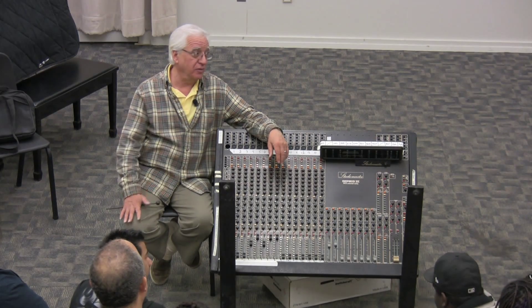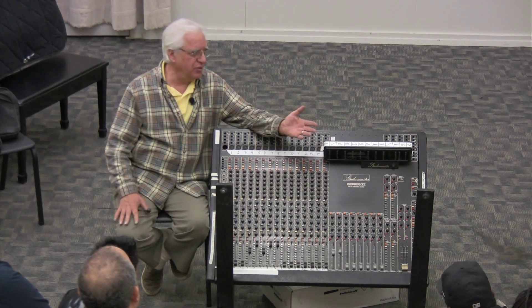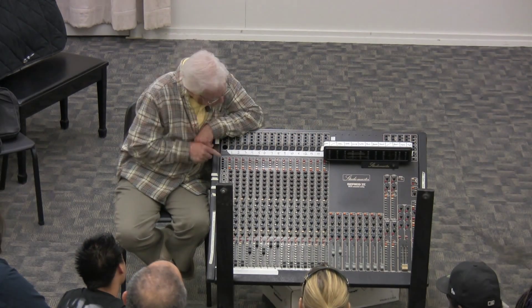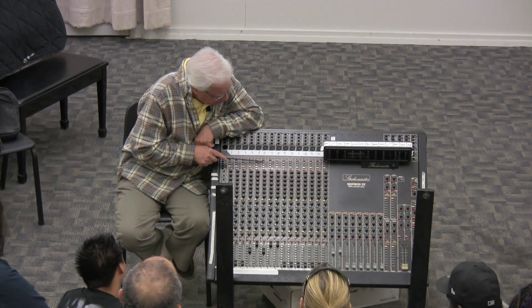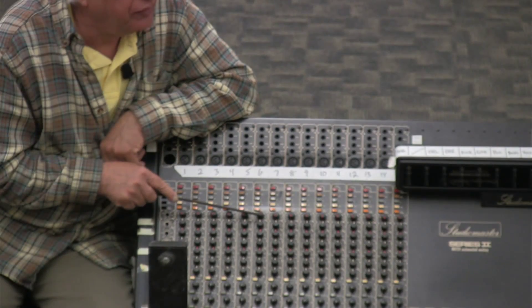If you're dealing with high-end digital, your noise is essentially gone. But there's dither and other small problems in digital — there's always something. So back to this: the pad allows me to reduce that signal coming in so it isn't too much to overdrive this amplifier.